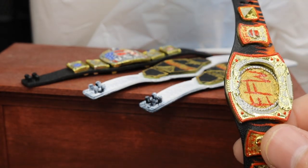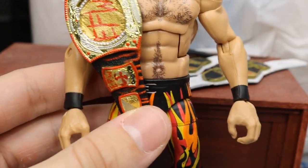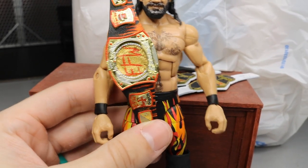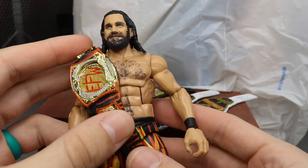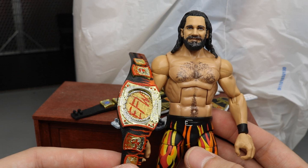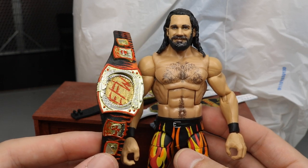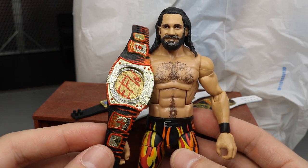A lot of people also said in the community tab comments that the EFW championship would look really good on Seth Rollins — so here he is with the flame chair, the EFW championship, and the flame tights. You've got Seth Rollins burning it down with his 'Burn It Down' championship. I don't know if Figs Extreme is planning on Seth Rollins holding this, but it looks beautiful. I think this is one of my favorite custom championships I've ever made — it looks absolutely stellar.